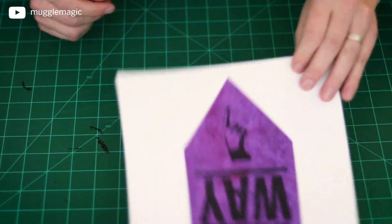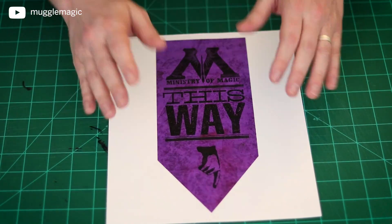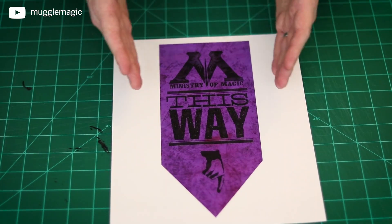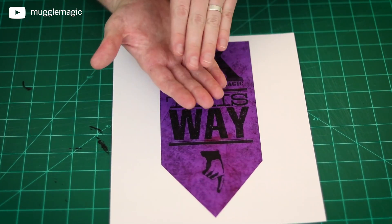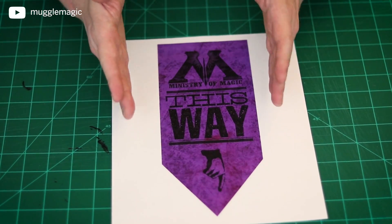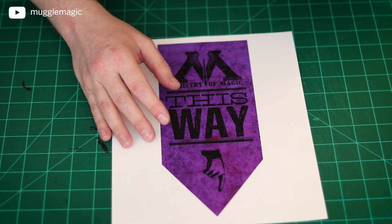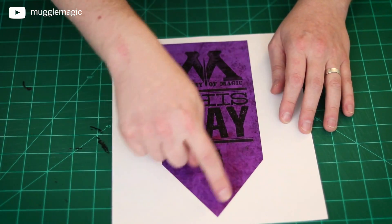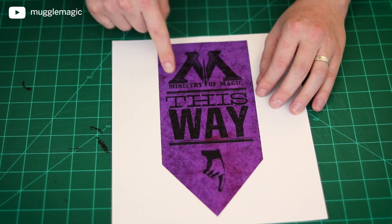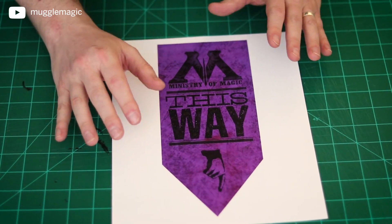Let's get started. First up, we have this Ministry of Magic This Way sign. This is something for Harry Potter parties — basically, you would put this on the inside of your toilet lid, so when it opens up, this is what they see with an arrow pointing down. Or if you don't want to do that, like if you're worried about it getting wet, you could put it up above your toilet. This is an original design by me, except for the Ministry of Magic logo — I didn't design that. But the layout and everything is done by me.